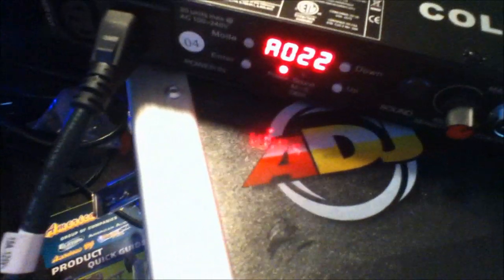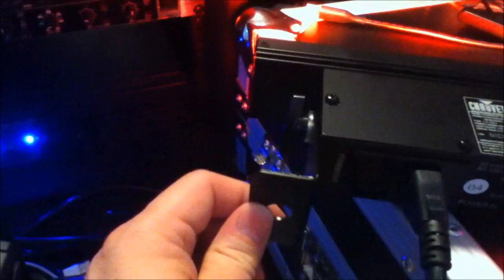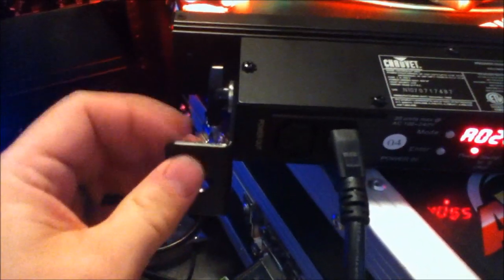One thing I neglected to mention is that with this light you get a couple of cool Chauvet stickers, a jumper for the power connection on the side, a safety chain for the eye hook, and a couple of different size brackets. Right now I have the small bracket on here. Likely it will go on a light truss, but there is a larger bracket about an inch to inch and a half bigger — which is the one you'd want for uplighting so you can get the light straight up and have enough clearance for the cables.